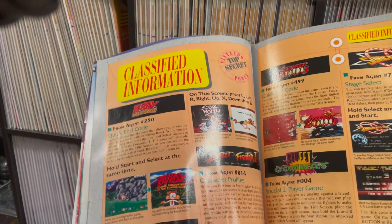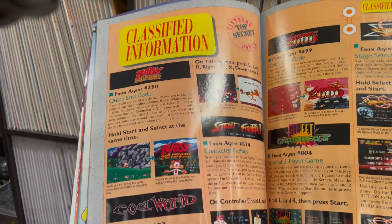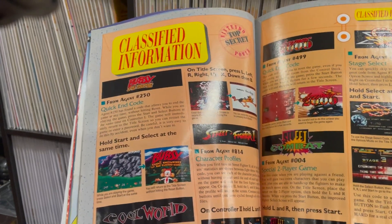Oh, looks like we've got some Bubsy cheat codes here. Excellent. Oh, Cool World. Man, oh man.